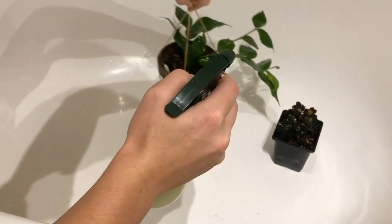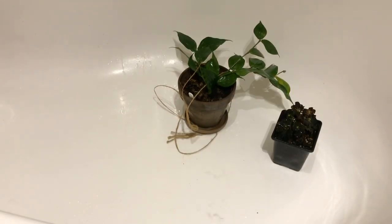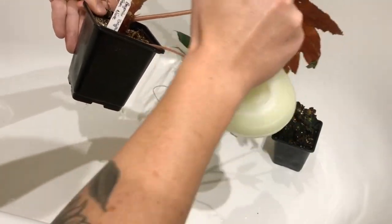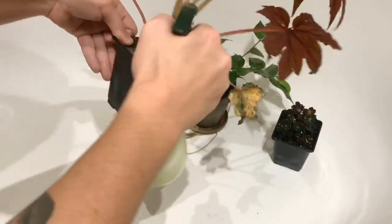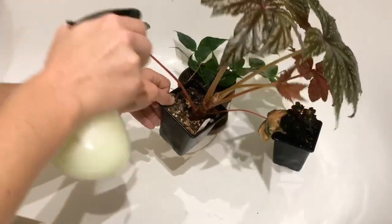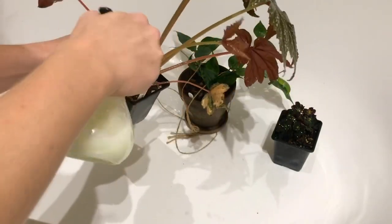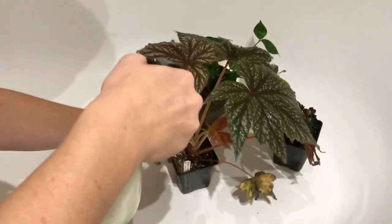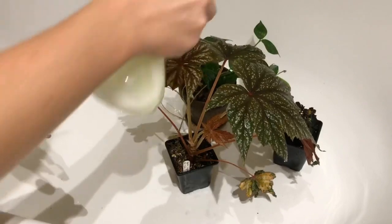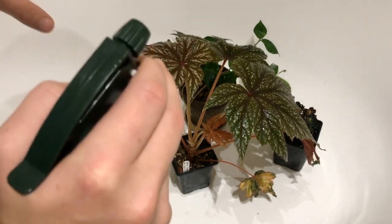Make sure I get under the leaves. It says to apply it until it's dripping. And then a lot of my other begonias, like this guy, I do not want to lose. So I'm going to be spraying all of these as well, even though I haven't seen thrips on them — I don't want to risk it. Make sure I get in the new growth because that's going to be an absolute meal for these guys, and I'm just going to continue that with all of my other plants. It's probably going to take me two hours, but I need to do it properly.